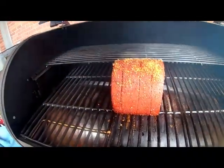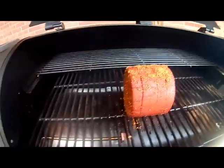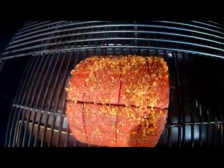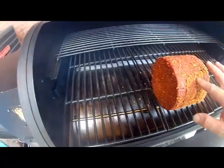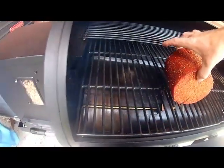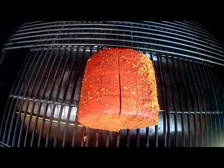Alright, it's been 2 hours at 180. Let's check this bad boy out. It's just starting to open up a little bit. Now I'm going to turn it up to 250 for one hour.